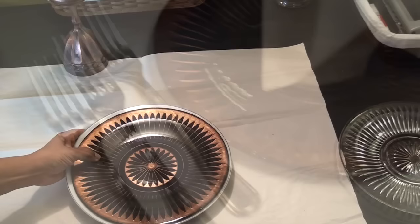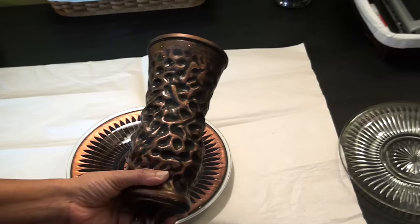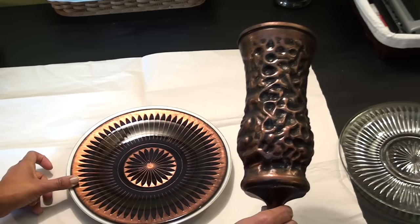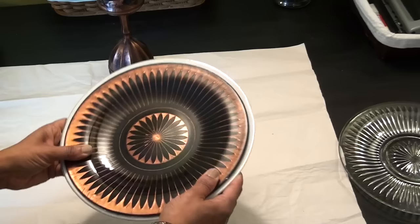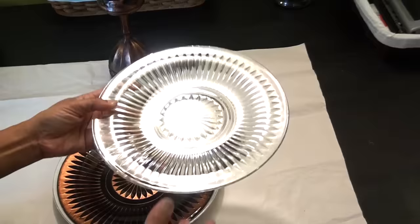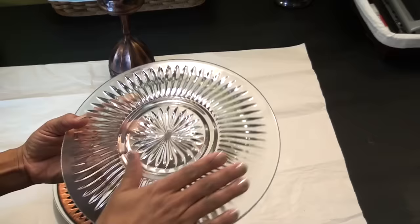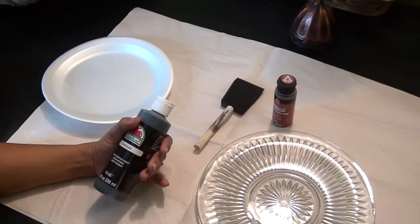I liked my Pier 1 inspired vase so much that I decided to make a few more pieces for the Chefs of the World event. I wanted some plates to decorate the table that went along with the centerpiece pieces. There's a video on how to do that if you haven't seen it already. This is the plate I created — I used a Dollar Tree plate. It works well because it has a relief pattern on the back, and I painted the back of it.